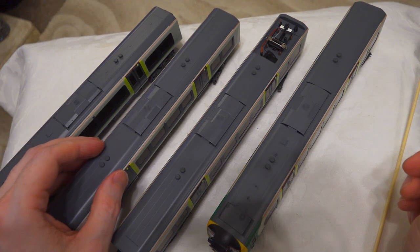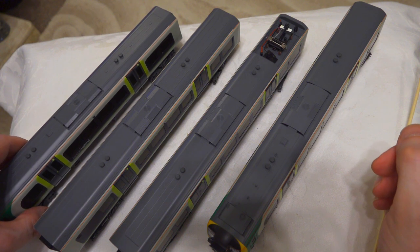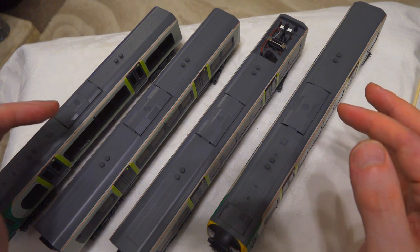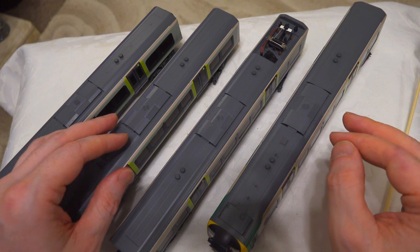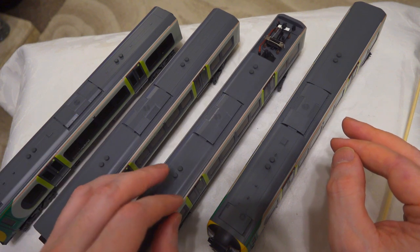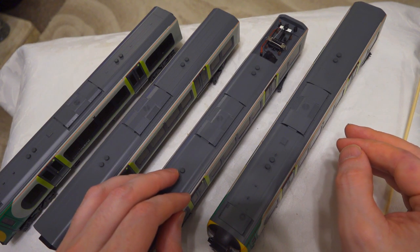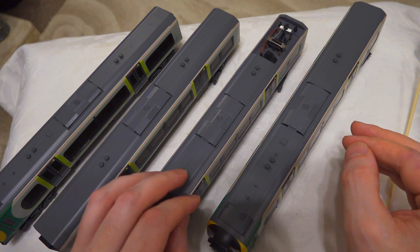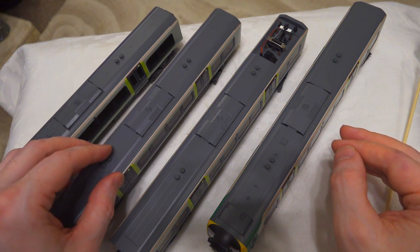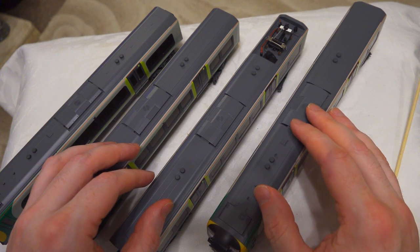The next step in this review will be to get these guys onto the layout and get this running. We'll connect up the three cars with the interconnect. The DCC has been pre-installed - I purchased this set with Olivia Sound pre-installed, so I won't take any credit for the sound installation. We'll get to listen to that as part of the running session, and it will be interesting to see how the real-life sound of the Class 350 is represented on the model.